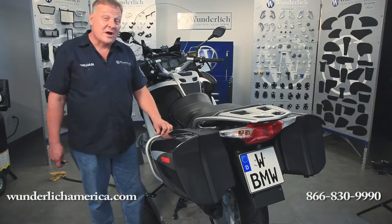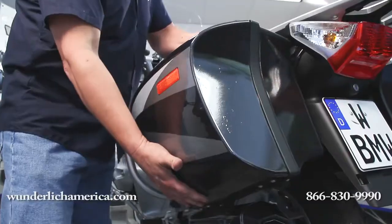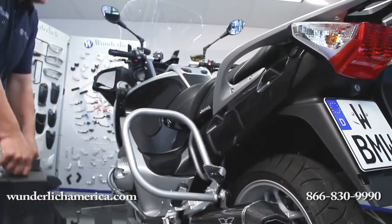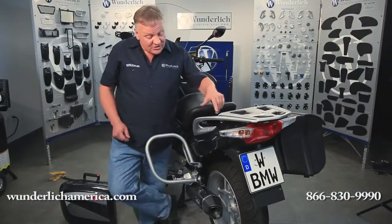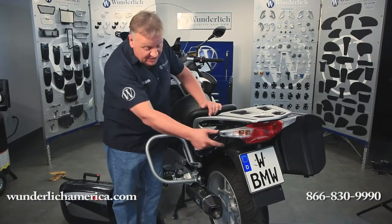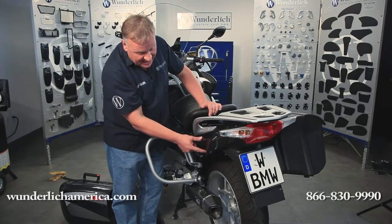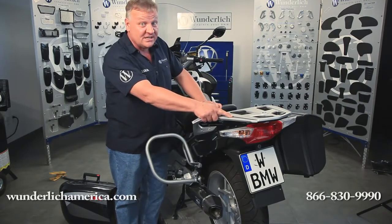Installation is rather easy. The saddlebags will come off, as will the rear passenger seat. In order to install the saddlebag protection bars, you'll also need to remove the side panels. And to remove the side panels, the luggage rack will first need to be removed.